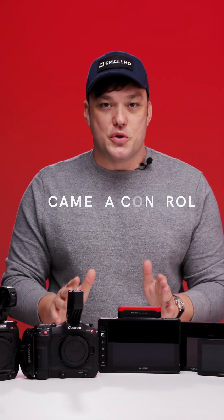Hey everyone, I'm Matt, one of the product managers for SmallHD. I'm here to announce that the wait is finally over — we have camera control for Canon.